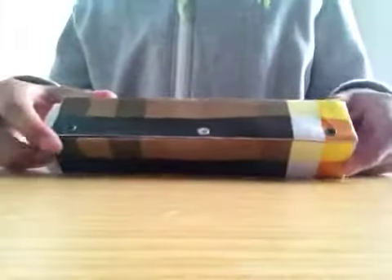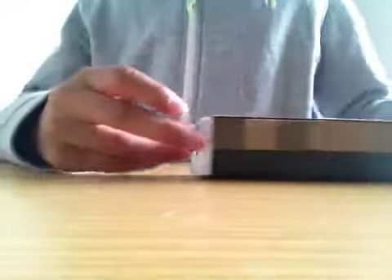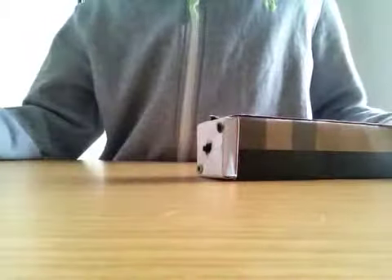To get inside you have to undo these three screws here and then undo these two. Basically it opens up and you get to the wooden part, and from there you can unscrew it and pull it out to change the battery easily. It takes 2 AA batteries — so 3 volts.